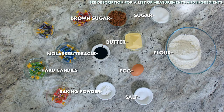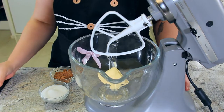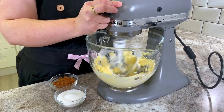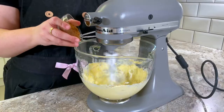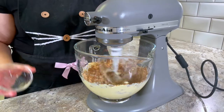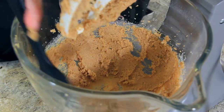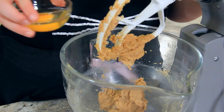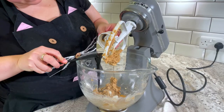You'll find a list of ingredients and measurements in the description below. To a mixing bowl add in a half a cup or 113 grams of softened butter. Start that mixing so that it becomes nice and soft. Then add in half a cup or 100 grams of sugar and a quarter cup or 50 grams of brown sugar. Cream that together until it's really well combined, making sure to scrape down the sides occasionally. Once the butter and sugar has come together, add in one egg and one tablespoon or 20 grams of molasses.